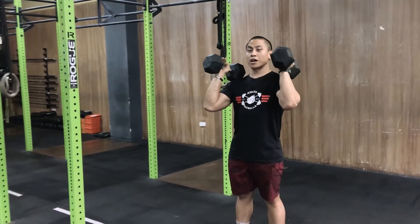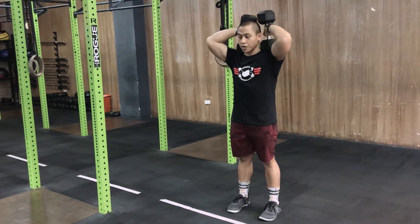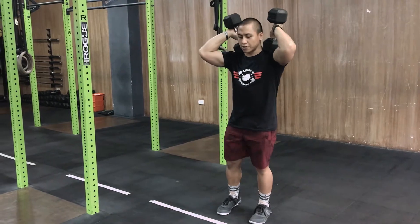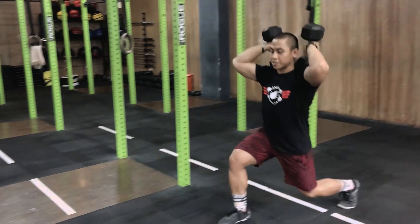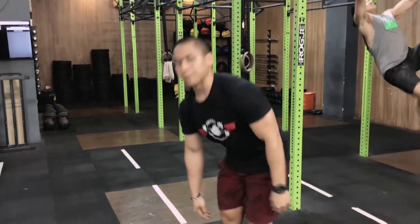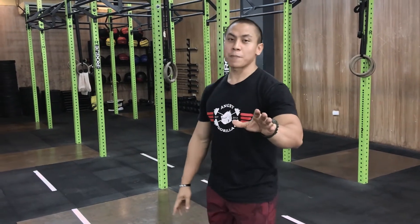For the lunges, rack the dumbbells without using your forearms, because you'll need them later for the toes to bar. Shift the dumbbells upward so they're resting on your shoulders — you may have seen Adrian Bosman do this; it's fairly efficient. When you're lunging, don't just lunge forward and straight — lunge forward and slightly to the side. This will allow you to be more upright and lose your balance less. For breathing: inhale as you go down, exhale at the top.